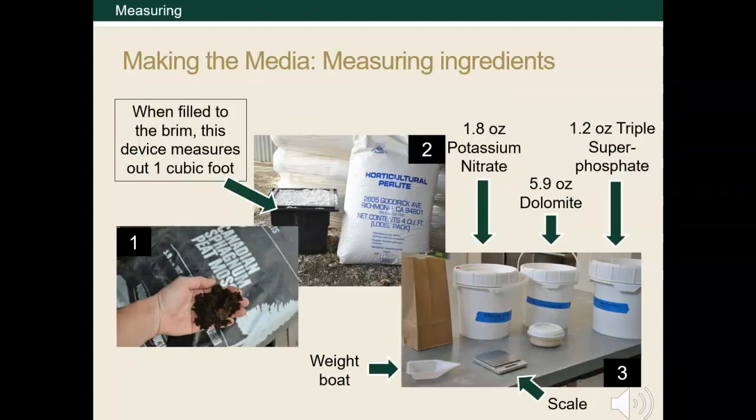This slide shows all of the ingredients and how to measure them. Just like in cooking, you'll have measuring devices, such as the container pictured in photo number two, which measures one cubic foot of substrate. You'd use this to measure the sphagnum peat moss and the perlite. For the smaller amounts needed for the additives, you'd want to use a scale.